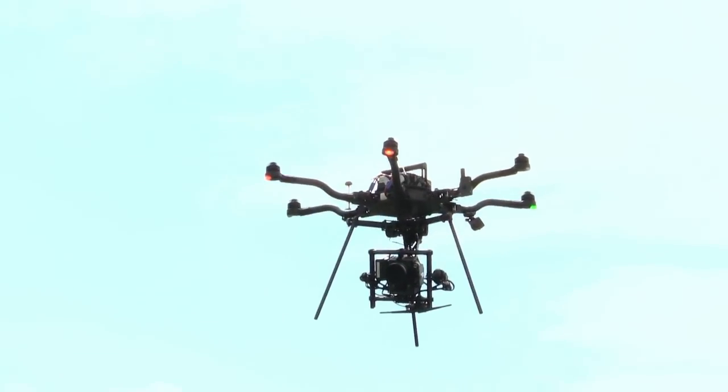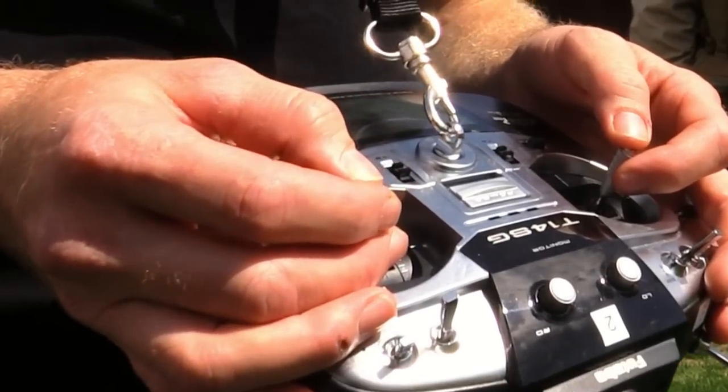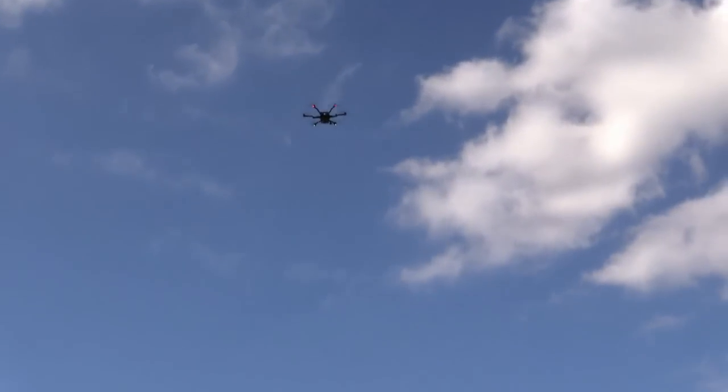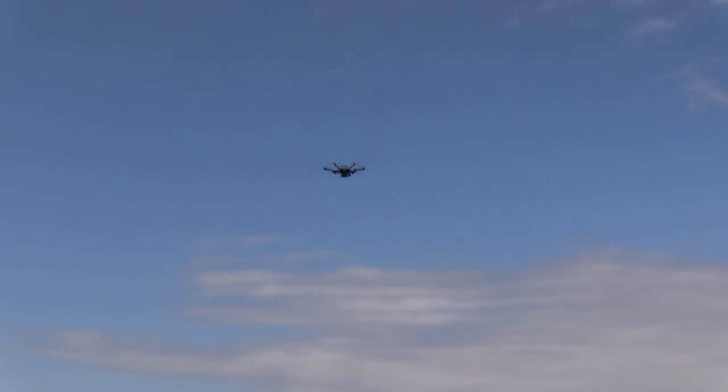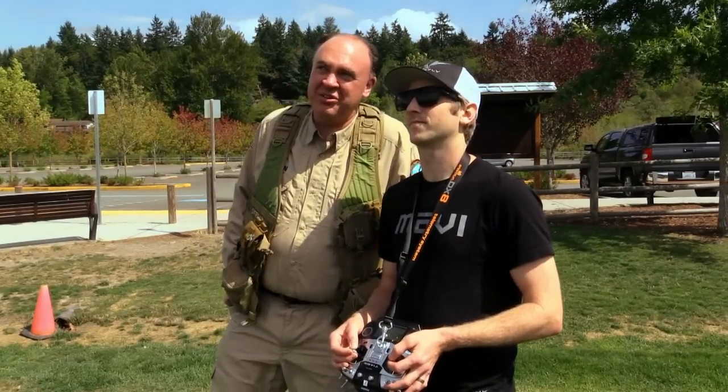Watching you fly, it just looks very light. You can see it responds very quickly to your inputs. Yeah, I think that has to do with the thrust margin that's available to handle any sort of stabilization that needs to happen. Why don't we go check in with Nick, who's serving as our camera operator, and see what he's got going on.